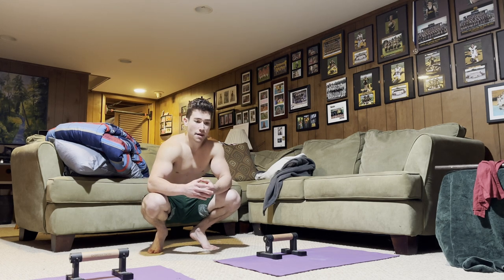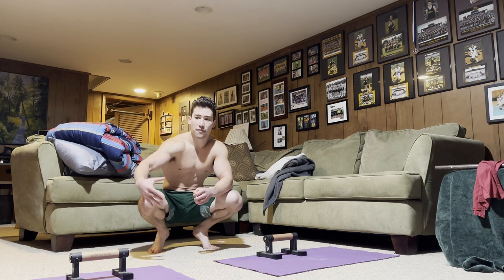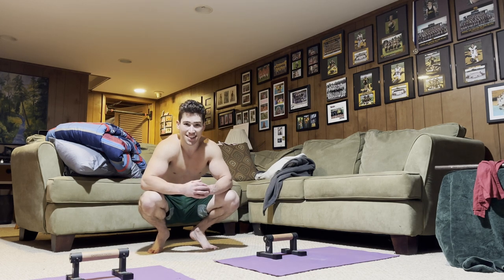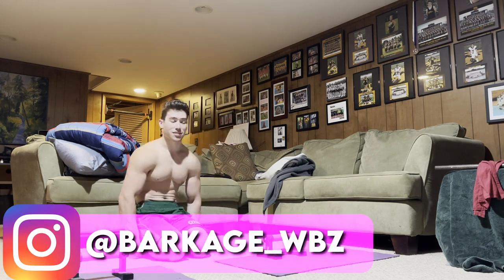It's actually been highly requested that I make different videos going over each maltese grip, so I think I'm going to do that. However, I'm not quite sure how soon after this video the next one will be — I just have a lot of video ideas. Today we are going over the straight bar maltese, both grips.